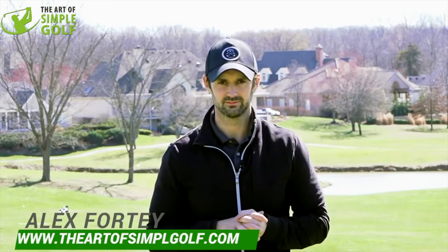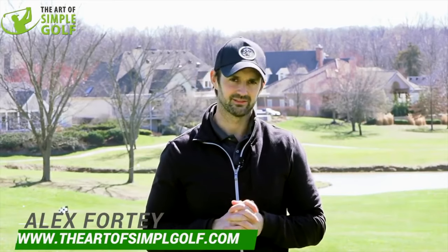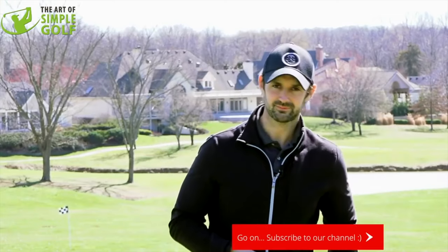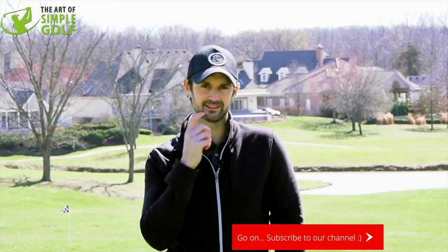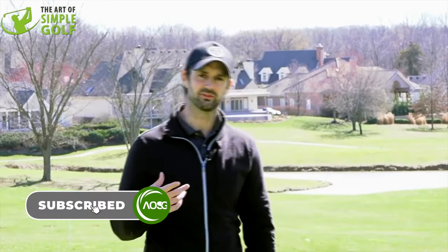I used to be a waiter many years ago trying to find my golf and get by in life. I don't know if I was good at it — if any of you watching recognise me as a waiter back in Boing, UK, leave a nasty comment below. Anyway, I used to be a waiter, and this drill is about holding a tray in your right hand. This has been used many times before — it's not a revelation, but it's a really nice thought.